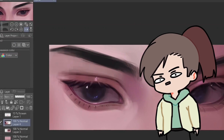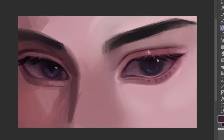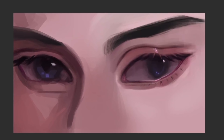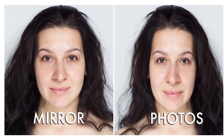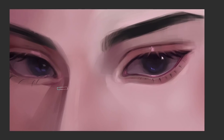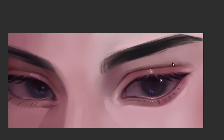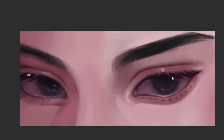A lot of people underestimate the power of this small preview right here. When you stare at your drawing too much, your eyes get used to the ugliness of your drawing and it starts to think that it's normal — like how you aren't disgusted by your own face in the mirror, but a photo surprises you because it's flipped. So look at the preview from time to time and flip your canvas to see from a fresh perspective. This helps with asymmetry and composition.